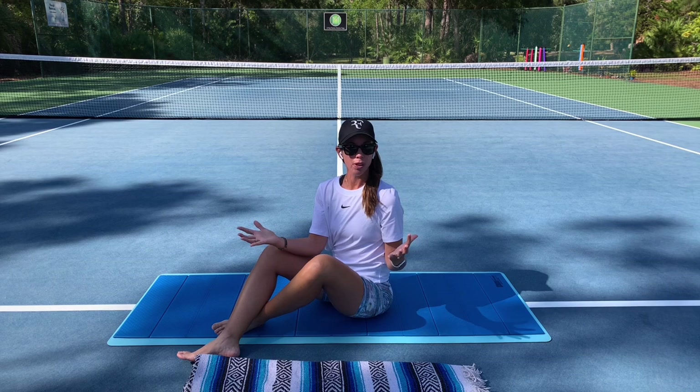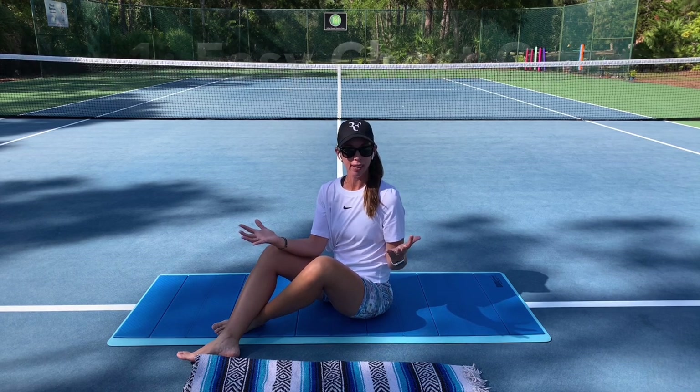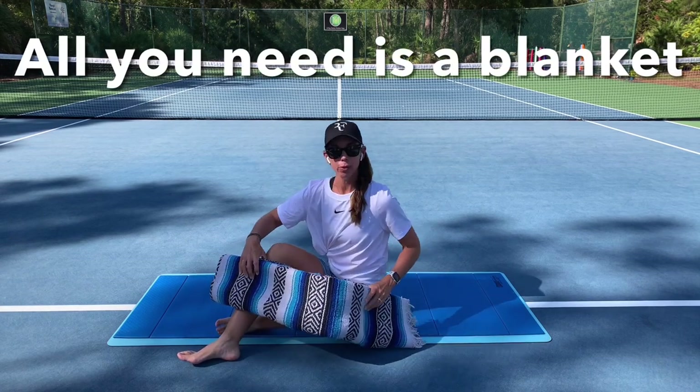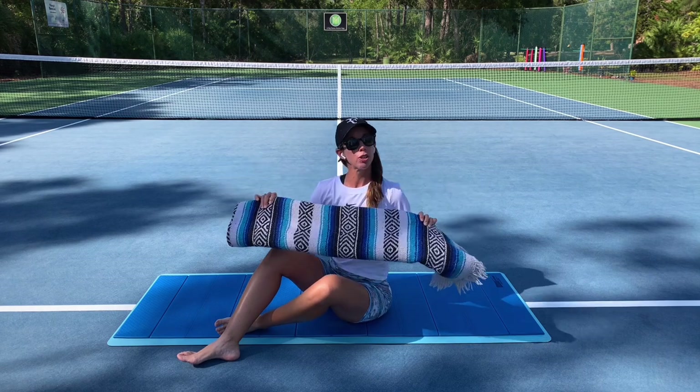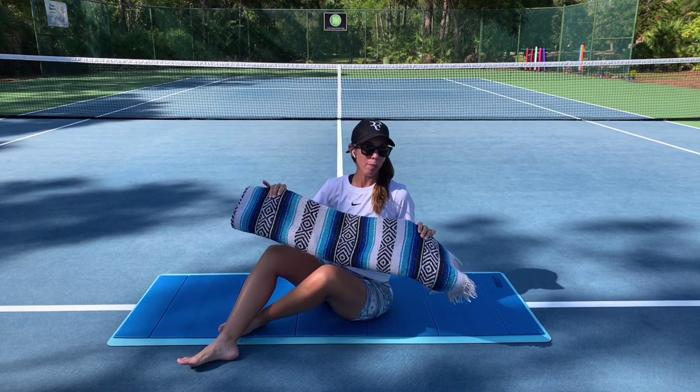So today on day one, we're going to start off with a very mild chest opener. I'm hoping that it's going to feel mild and that it's going to feel great. At home, you might use a folded blanket as I have here. I'll show how to use it with the blanket and then I'll show how to use it with the foldable yoga mat.